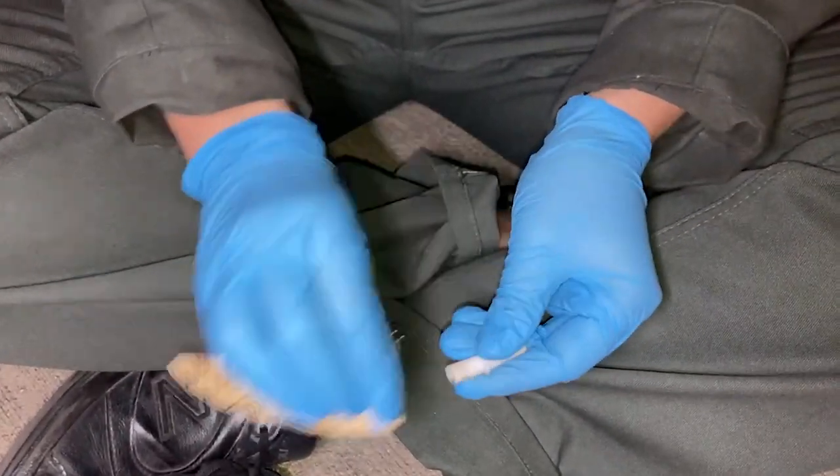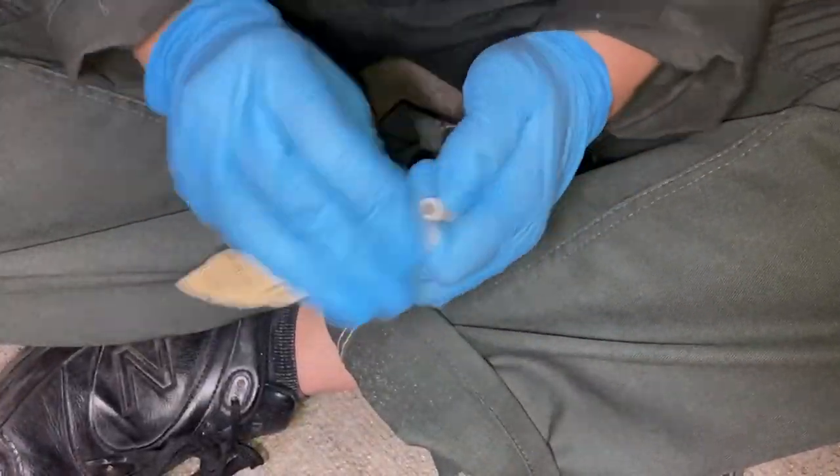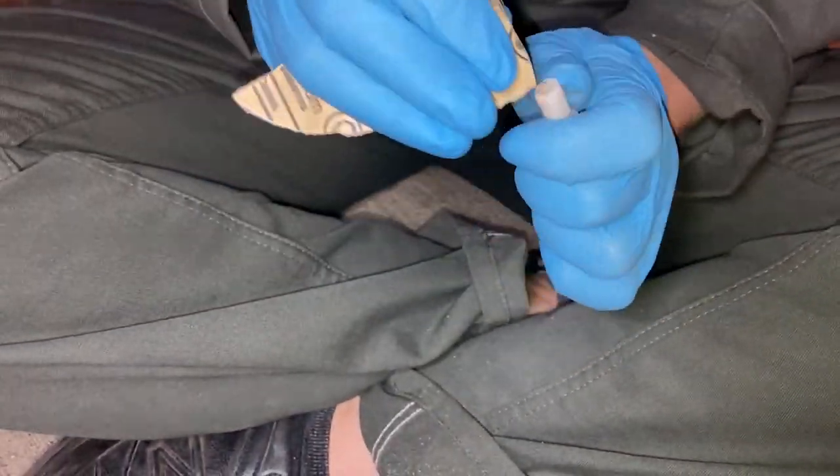After it snapped, I cleaned all the old glue off with sandpaper and wiped both sides really well with isopropyl alcohol before using glue again.